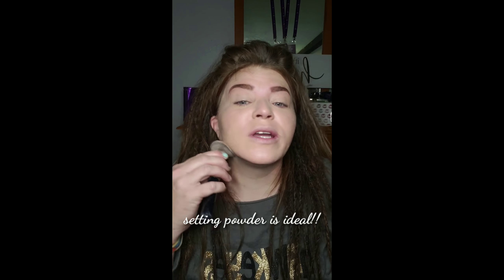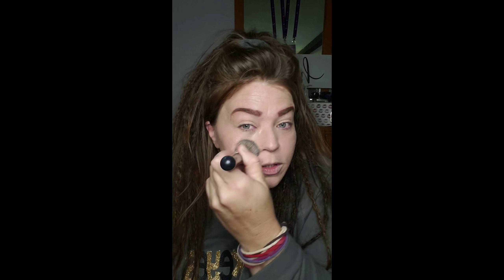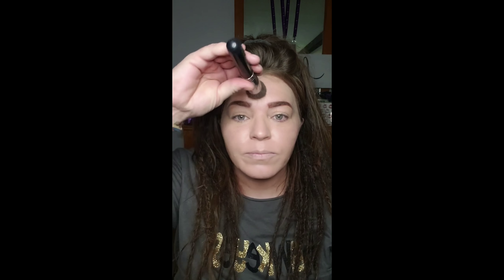You should use a translucent powder to set your liquid base. That way it stays where it's supposed to be, lasts all day long, and it just looks mattified — really nice. So get your foundation all blended in. Get close up to your eyebrows. As you can see, that took away a lot of my redness, my hyperpigmentation. It blurred out my lines and my pores that I'm really self-conscious about.